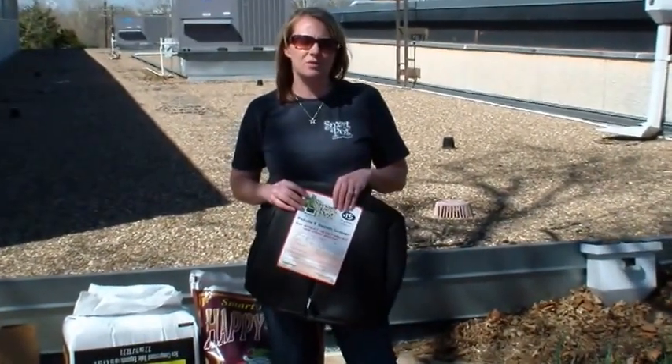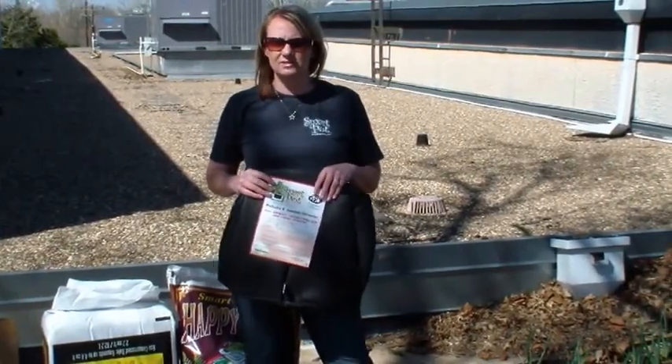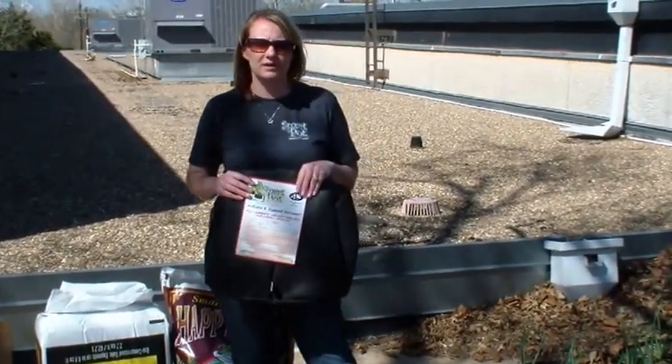When planting potatoes, you want to keep in mind that you want to wait until after your last frost of the year. Here in Oklahoma, it's kind of a rule of thumb just to wait until after St. Patty's Day, so hopefully we're going to be in the clear.